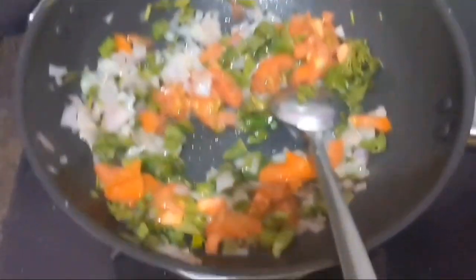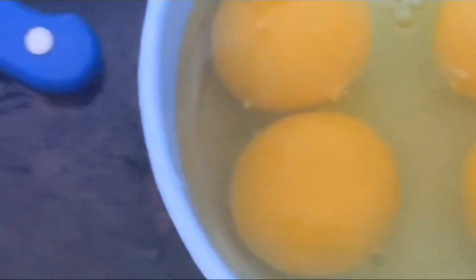We are preparing egg bhurji. Next add pepper powder and turmeric powder. Mix well — the color has to change. Then you can add the eggs and stir.